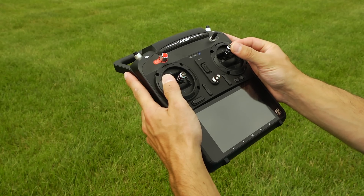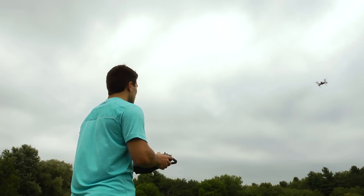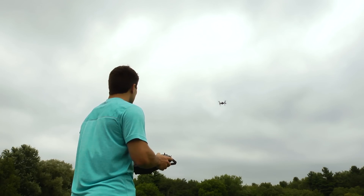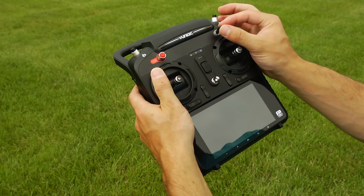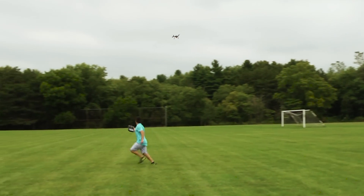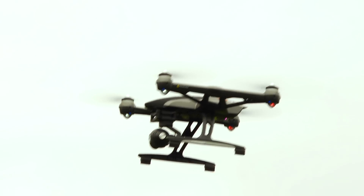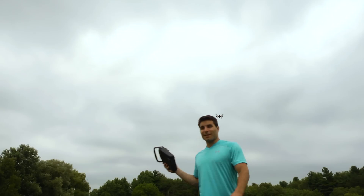Moving the stick forward allows the Typhoon to fly away from you, and moving the stick backwards allows it to fly back towards you. This feature is great for beginner flyers or for easy orbit motions. With smart mode on and the ground station in hand, the Typhoon will follow you without even touching the controls. When you switch it to watch me mode, the Typhoon's Seagull camera will face you no matter which direction you fly.